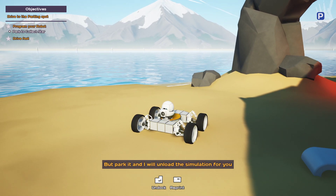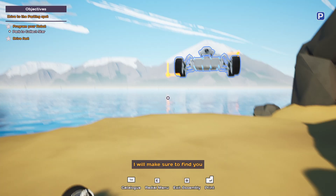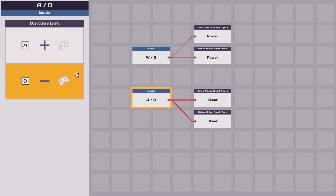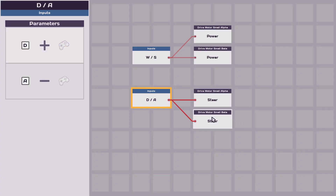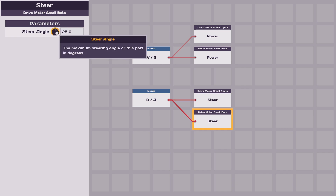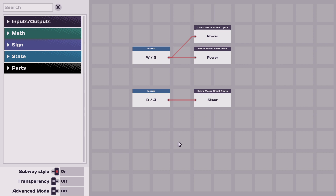I am going into sleep mode now. But park it and I will unload the simulation for you and bring you back to the facility. I will make sure to find you when I think you are ready for more. Actually I just want - for one, I think I want this to be A and this to be D. I also want this to be like negative 25 somehow. Maybe not. Maybe that's all I want.